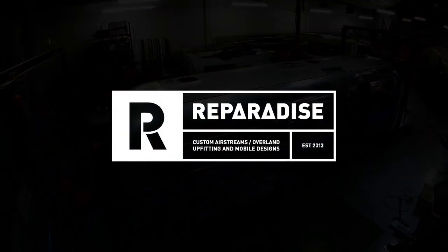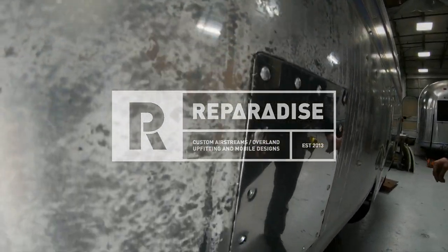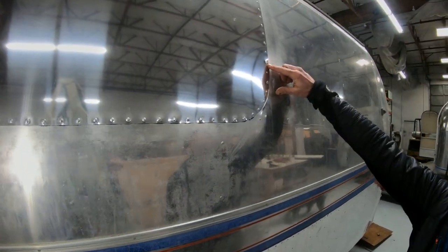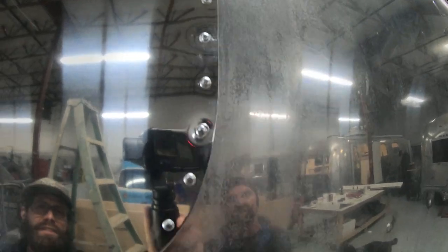A while back we took a look at a trailer we have in the shop that's had some work done on it. The work was done by another company, not by an individual, and that's kind of where our problem is.